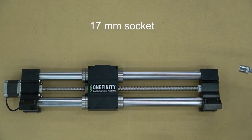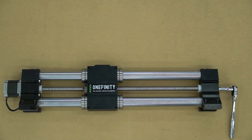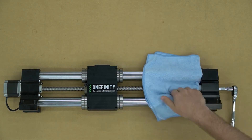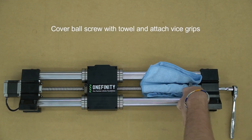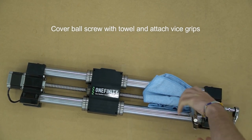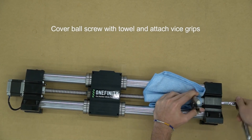We'll need a 17 millimeter socket and a pair of vise grip pliers. We'll attach the vise grips to the ball screw, then using our 17 millimeter socket we will loosen the nut on the end of the ball screw. When loosening the nut, be sure to hold onto the vise grips to make sure that the screw doesn't slip.